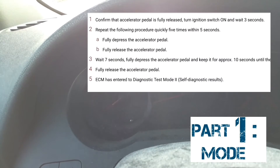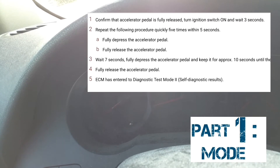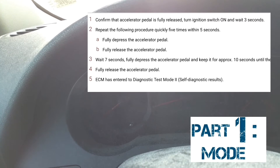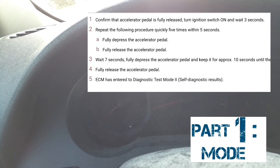On means all the lights on the dash are on, but your engine is not running. At that point, you're going to count 1-1000, 2-1000, 3-1000 — three seconds. Then you're going to put your foot on the accelerator and pump it five times within five seconds: 1-1000, 2-1000, 3-1000, 4-1000, 5-1000.